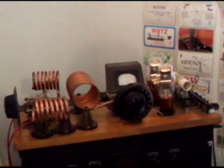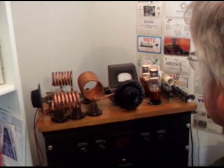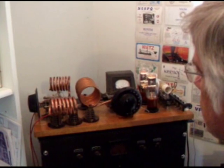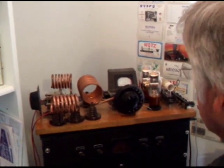Let's see down here — plate current is adjusted. For coupling, you see the coupling coils here are way off to the side, so you're not coupling anything into the antenna right now. The next step will be to swing the coupling coils into place so that we get power output to the antenna.